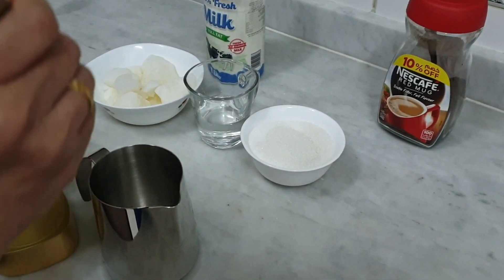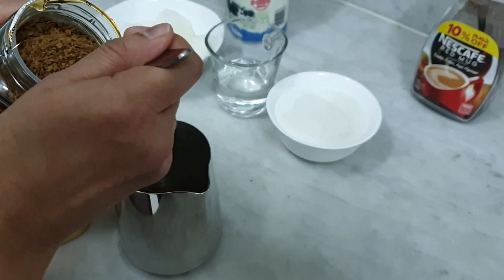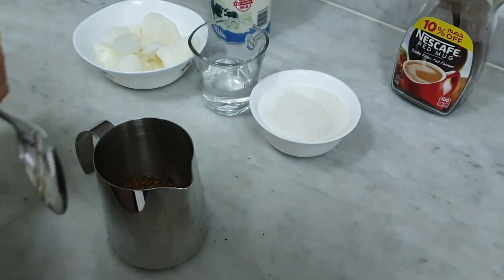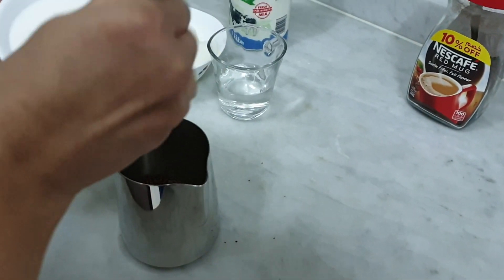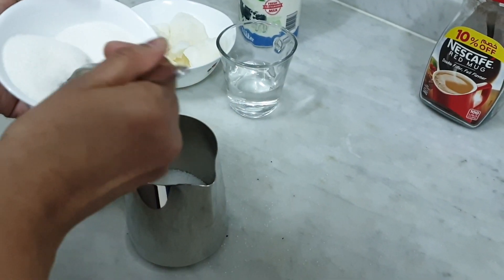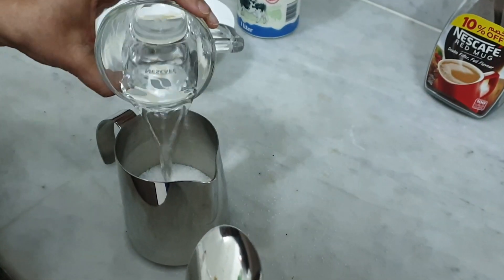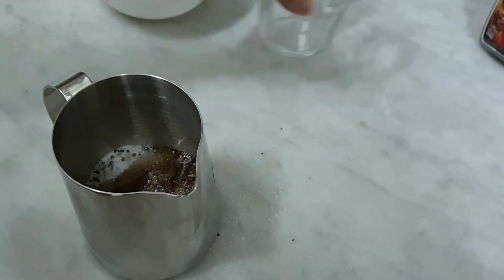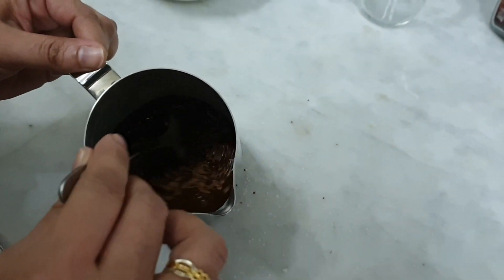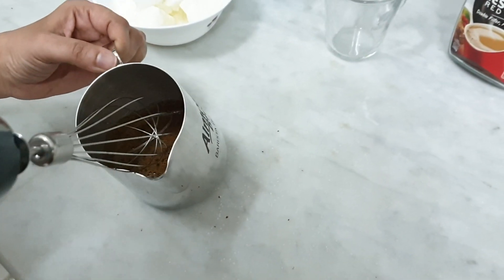I am going to add 3 tablespoons of the mixture — 4 spoons of coffee, 4 spoons of sugar, 4 spoons of water.